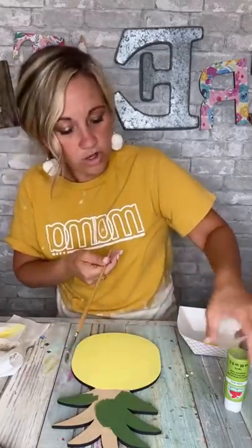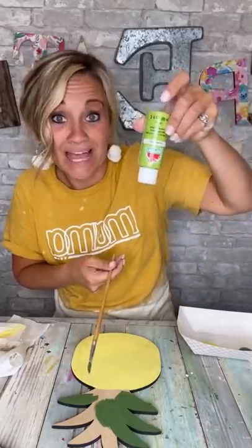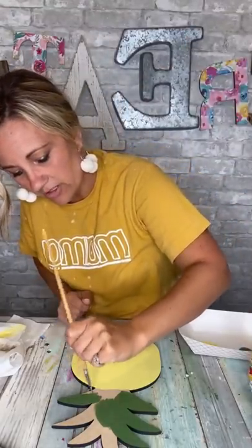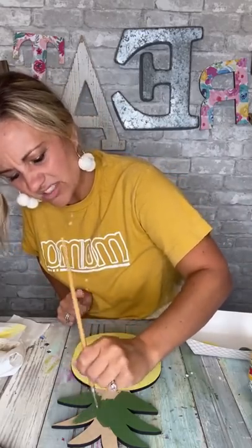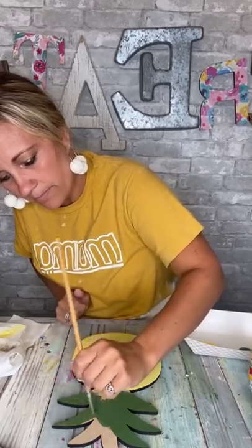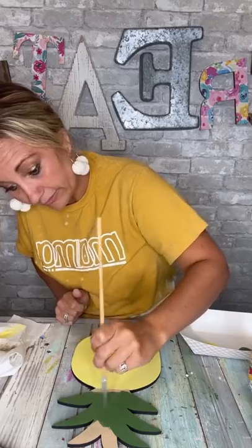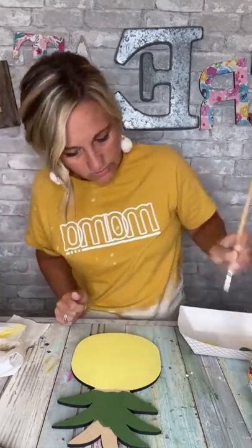We're also going to use this limeade, which is like a lime color, and then we're also going to use this deeper yellow that's more of a golden yellow. So we're going to be layering on top of these and it's going to be really pretty in the end. Right now I'm just taking my time and gliding my brush on my pineapple, making sure to get good coverage and nothing too thick. Y'all know I'm not a professional painter by any means, but I have a big time doing it and I love it.